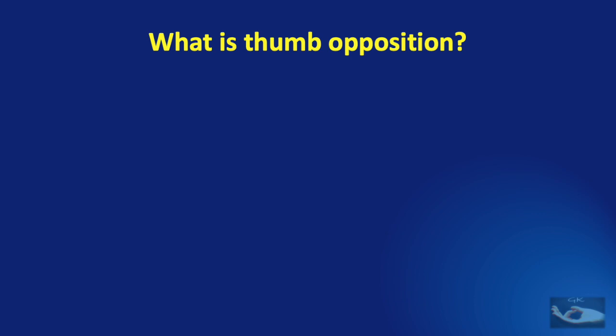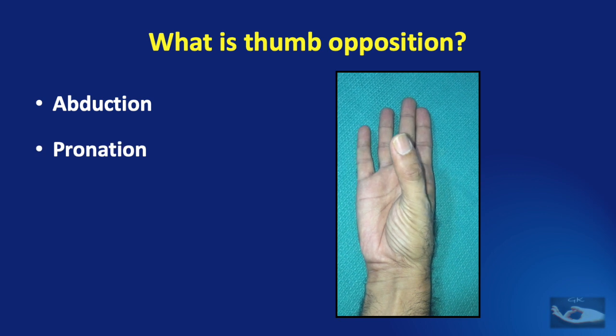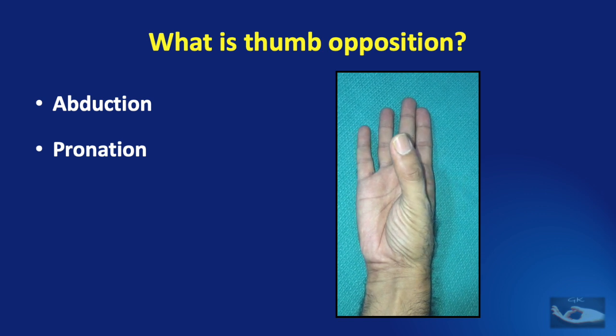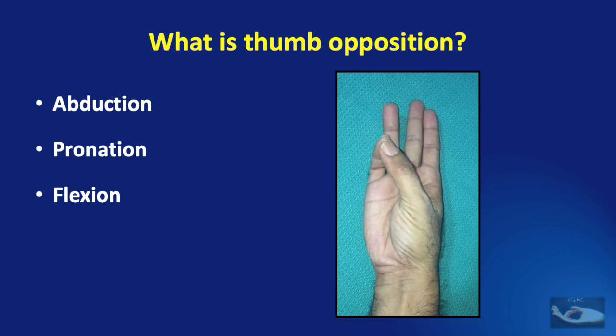Before we learn how to get good results after opponentsplasty, let us first see what is normal thumb opposition. Normal thumb opposition consists of 3 serial movements. The first is radial abduction and then palmar abduction. The next is pronation — by pronation we mean that the thumb which was facing ulnarward is now facing dorsally, so it has pronated. And thirdly, flexion, which should occur at the carpometacarpal joint.